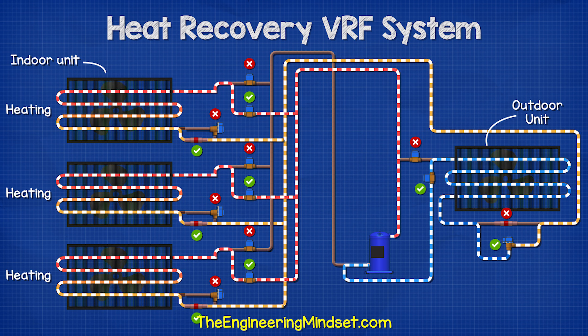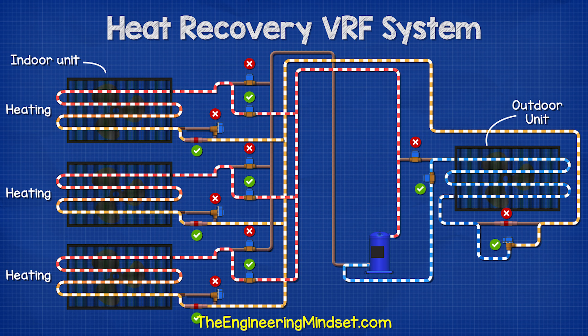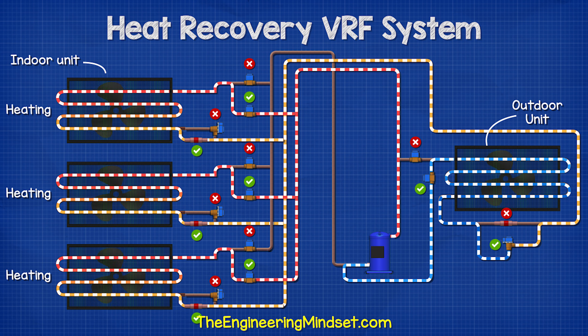It then flows back to the compressor. In heating mode, the compressor sends the hot gas to the indoor units where it provides heat to the rooms, and then flows to the outdoor unit where it will flow through an expansion valve before entering the outdoor unit to absorb the thermal energy of the ambient outdoor air. This then flows to the compressor so that it can be compressed up to a usable temperature and pressure and then sent around the building.